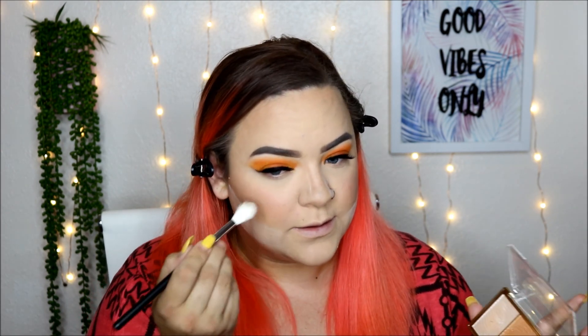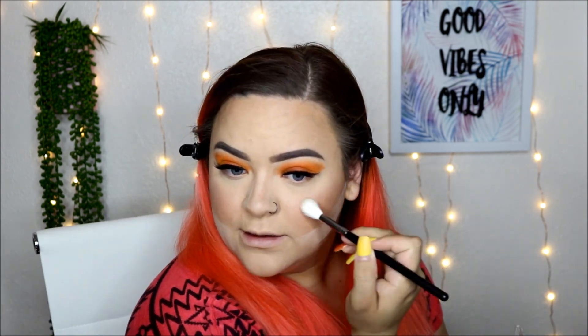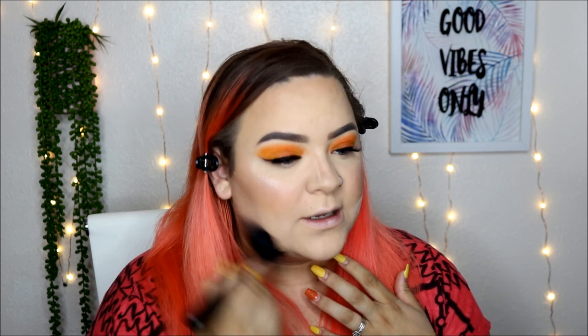For highlighter today, I'm taking the Milani Rose Glow palette and I'm going to pick up the Pearl Shade. I believe it was Kathleen Lights that made me buy this. Then I take a fluffy brush and blend it away.